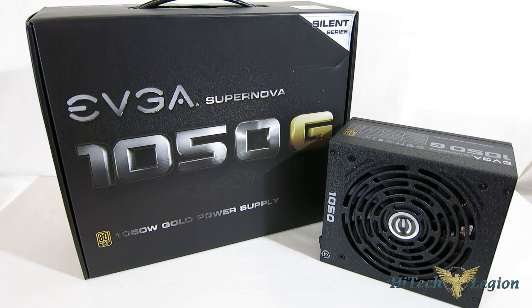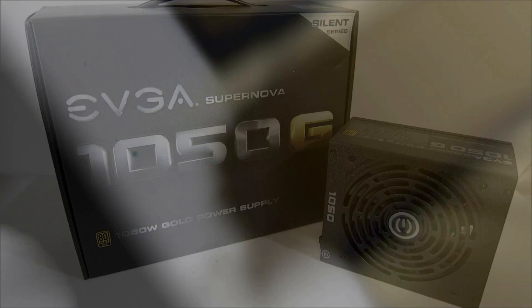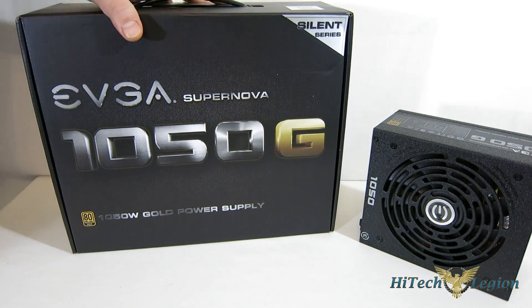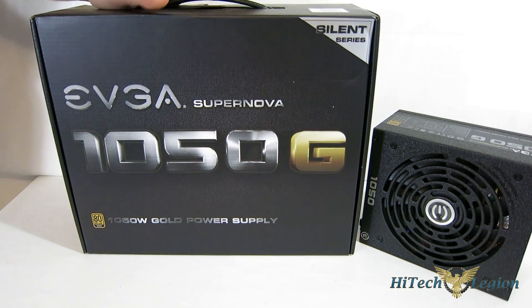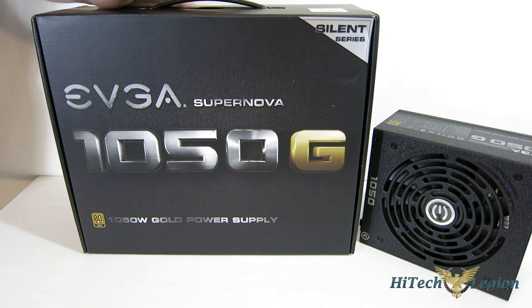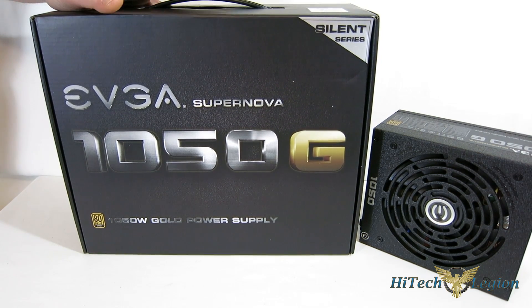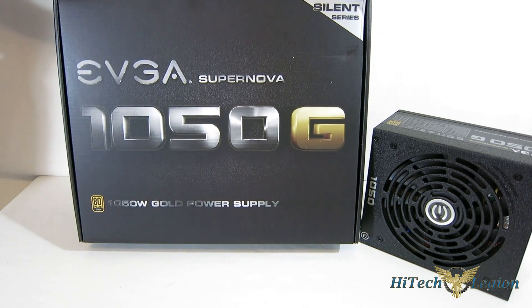Today we're going to take a look at the new 1050G, which is built on the Seasonic platform, delivering 1,050 watts of power. The 1050G has an announced MSRP of $199, which puts it in the company of lower-end thousand-watt units — about $30 less than comparable units from other manufacturers, sometimes even more. EVGA is doing some really interesting things with pricing, being very aggressive in the market, which is very good for the consumer.